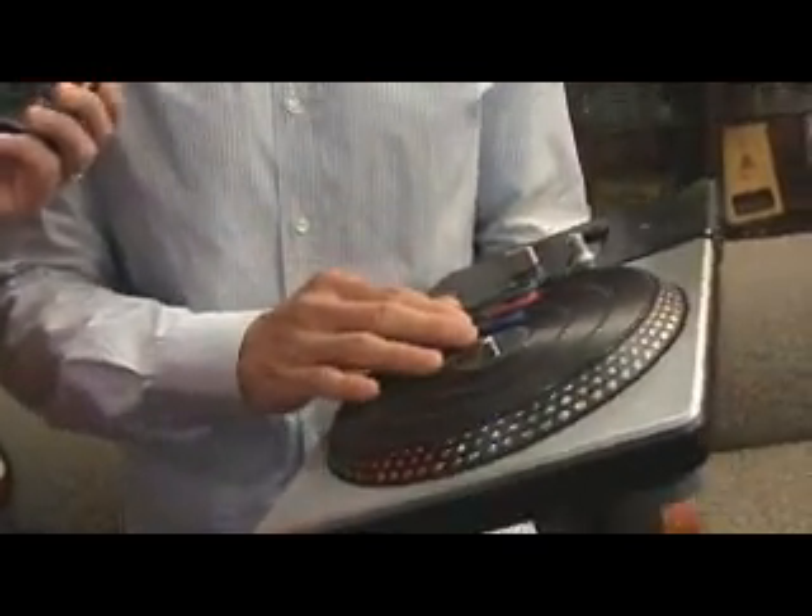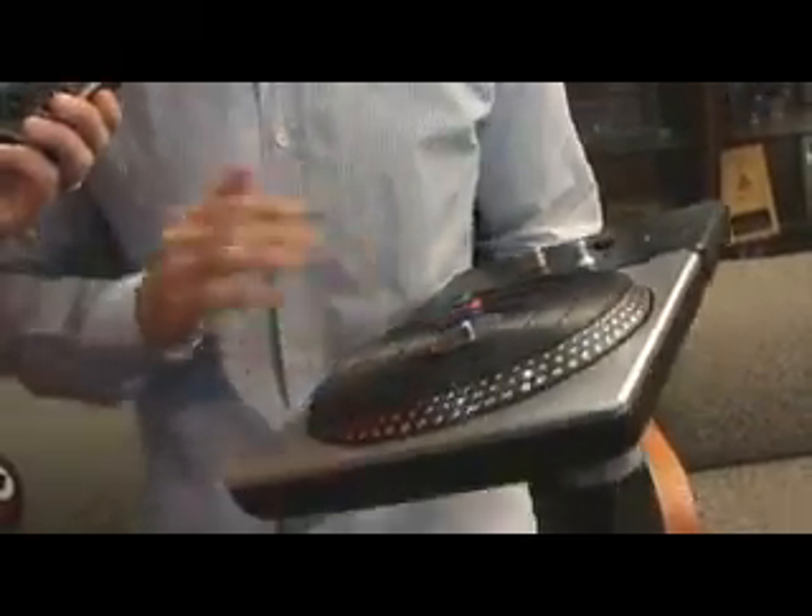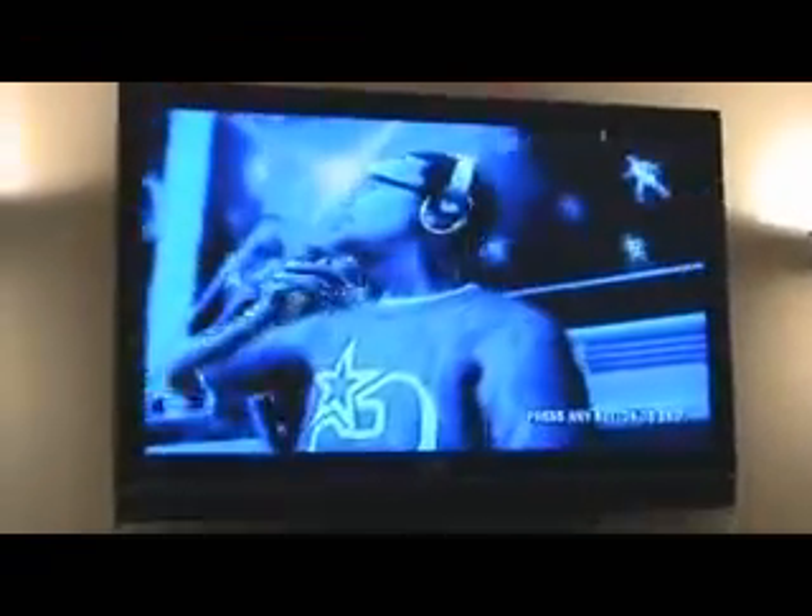With DJ Hero it's all about mashups and mixes between different types of music — great music that people already know and love, just mixed up in a fresh new way. You don't have to know any of this music or even know how a DJ turntable works. We made it so easy that anybody can step up and start playing right away. The music is original — songs people have heard before but mixed up in an original way.